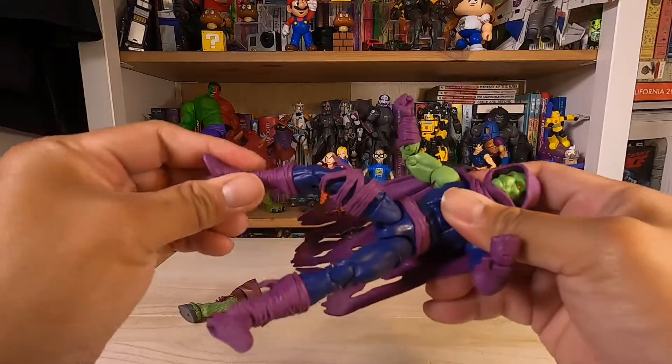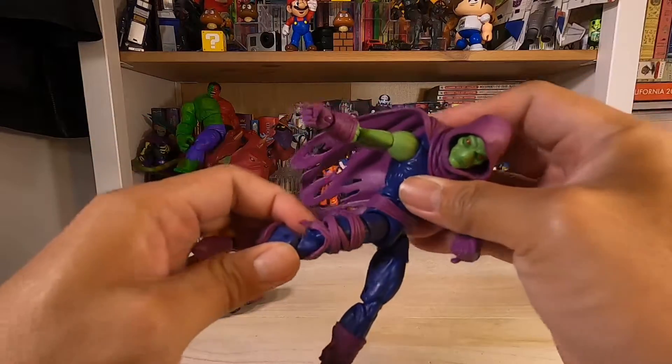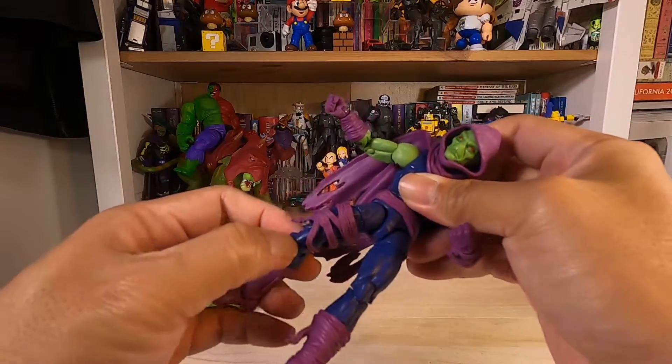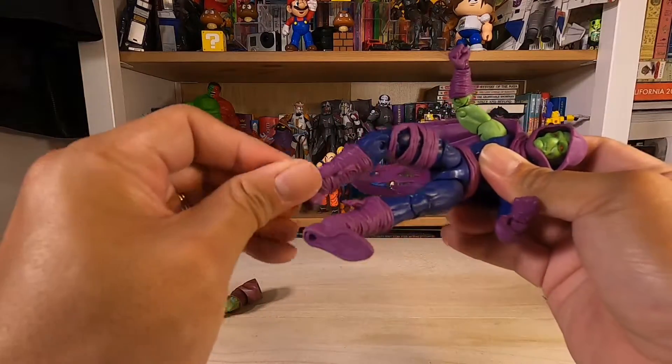Dice wiggle. Knees — this is a little bit flimsy, the knees and the elbows. Ball joint. Feet.